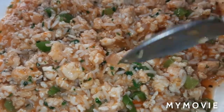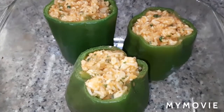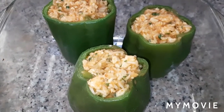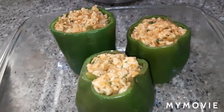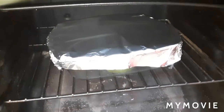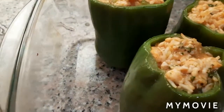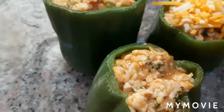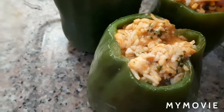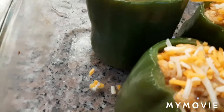Here is our chicken stuffing. We use a fork to stuff the filling into the bell peppers. They're ready to bake now. First we bake for 25 minutes, but before baking we cover them with aluminum foil. After 25 minutes, remove from the oven, sprinkle with mozzarella and cheddar cheese, then put back in the oven to broil for 3 minutes.